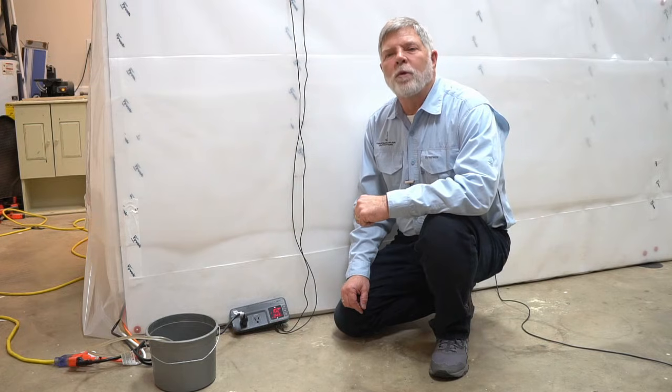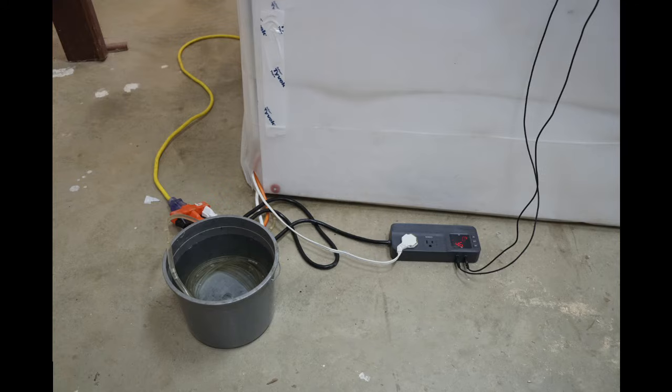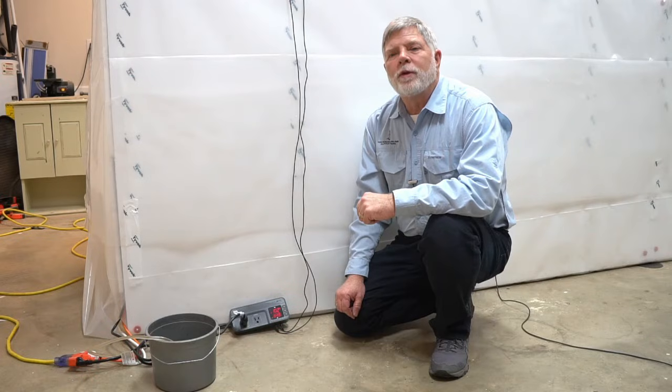The kiln has been running for approximately 24 hours. The dehumidifier has removed a gallon of water. I plan to operate the kiln at these set points for approximately two weeks. I will monitor and measure the dehumidifier output, and when the output drops off, it's time to begin the sterilization phase. I will turn off the dehumidifier and attempt to raise the temperature in the kiln to 150 degrees for about eight hours, which should kill any insects that may be in the wood. I'll be back when it's time to open the kiln and test the moisture content.